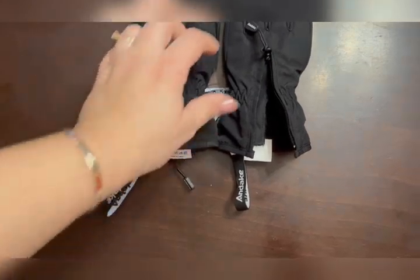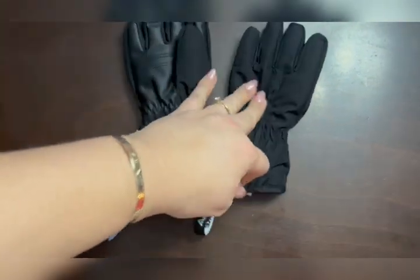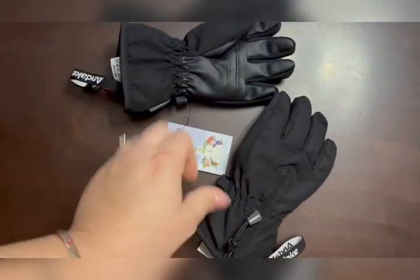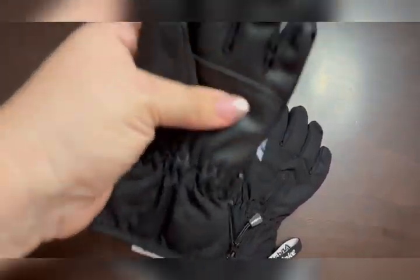I just recently tried this out in the snow and it is awesome. Especially since we've graduated from mittens, these gloves are highly recommended.